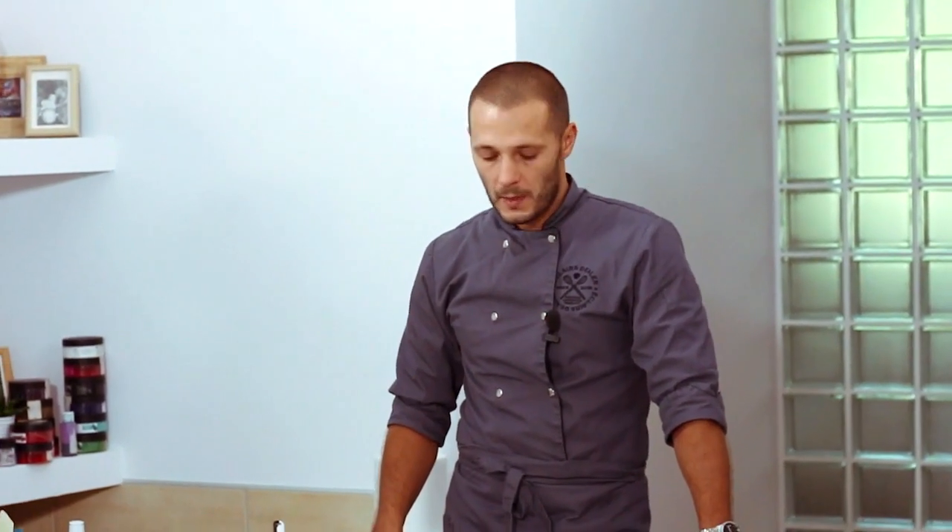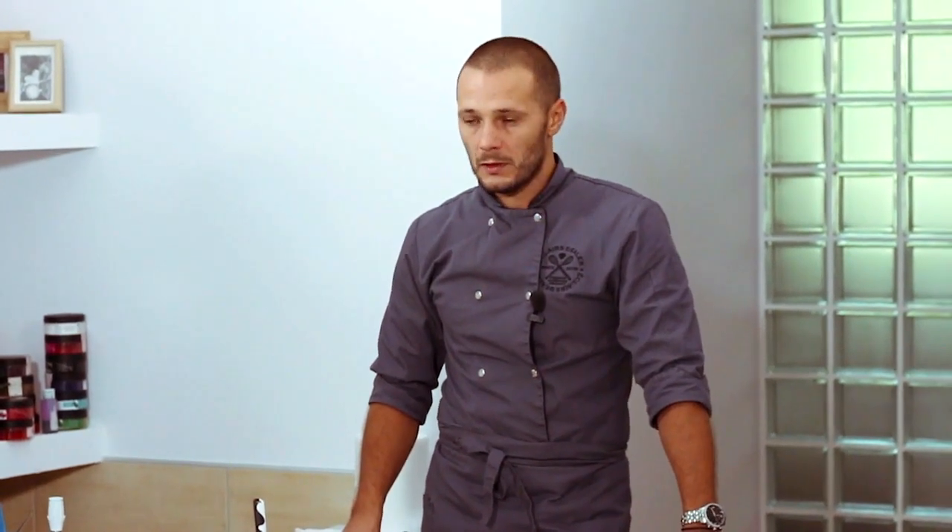I'll tell you and show you how to temper chocolate. We will temper dark and white chocolate and start with the dark one. The first and most basic and classic method is tempering on a marble or granite slab.